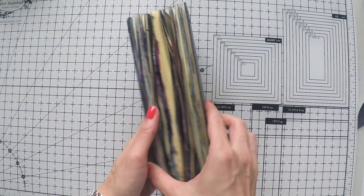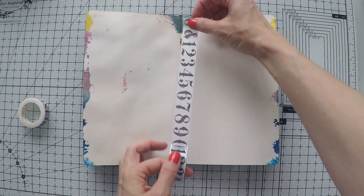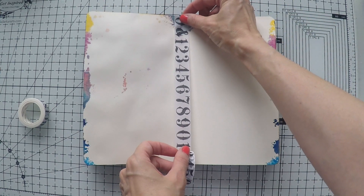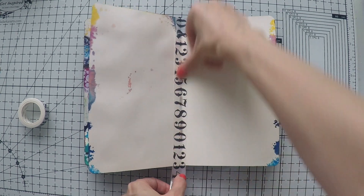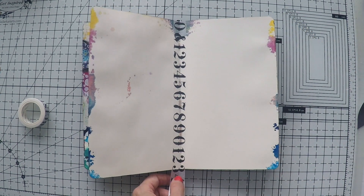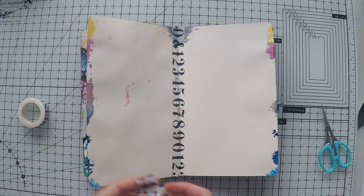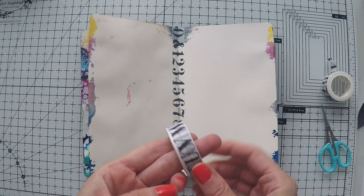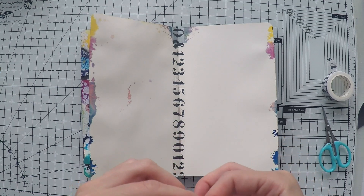Hello, welcome to another video. Umut here. Today I'm working on my Moleskine sketchbook journal to create another art journal page. This is going to be a quite messy one, a little bit different than my usual style, but I had a lot of fun creating it and I wanted to share anyway. It's not a perfect one but certainly a fun one.